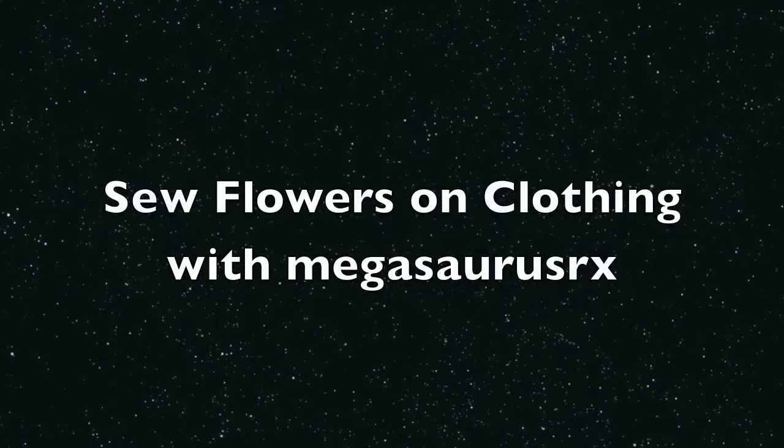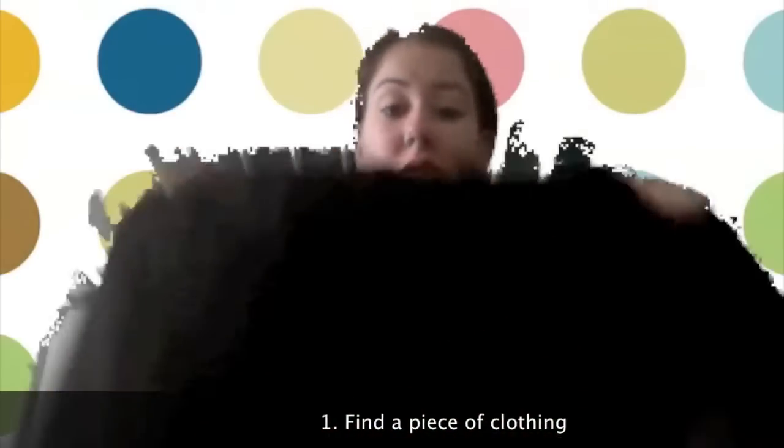Hi, it's Megan, and today I want to show you how to take this plain black sweater and add some flowers and some designs to it.